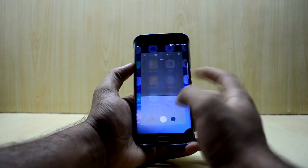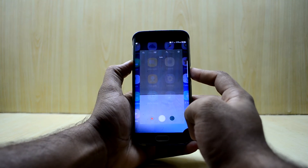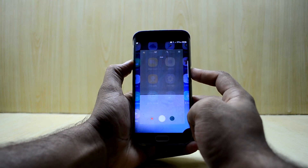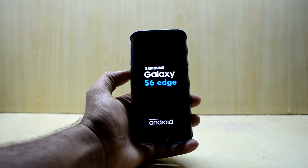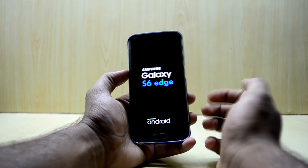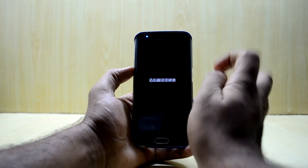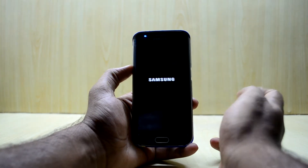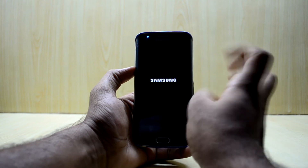It just froze, so no worries — let's just reboot the device. We have to do a fix on it anyway, so let's restart. If you get stuck in these kinds of problems, press the volume down key and power key — it simulates a battery disconnection and will reboot your device. We just need to power on the device, then power it down again and go into the custom recovery to apply the version 5 fix.